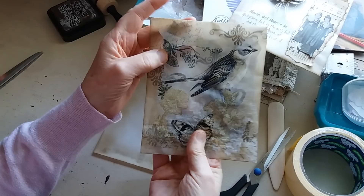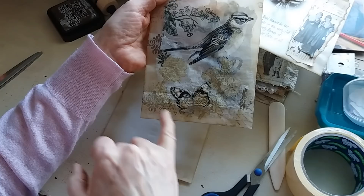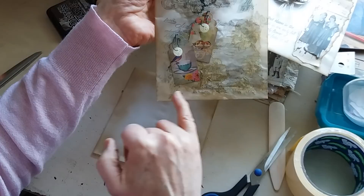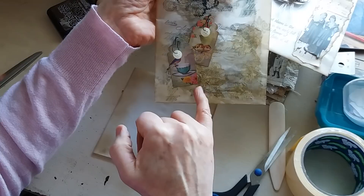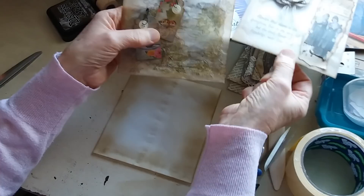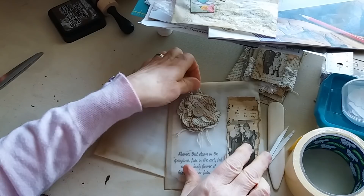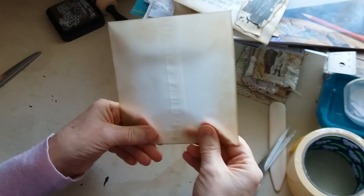This one I did with decoupage. I inked it and stamped it, then on the back I put a sheet of tissue with a bird and some flowers. The butterfly was on another piece of the napkin, so I just ripped that out and put it there — that's just decoupage on the back. And again on the front I put some decoupage napkin with some yellow flowers and then the butterfly there. Then I just glued on two tags and put pins and buttons on just to decorate. They're just a couple of ideas and they turned out quite nice, though that one is quite crinkly because of the decoupage.